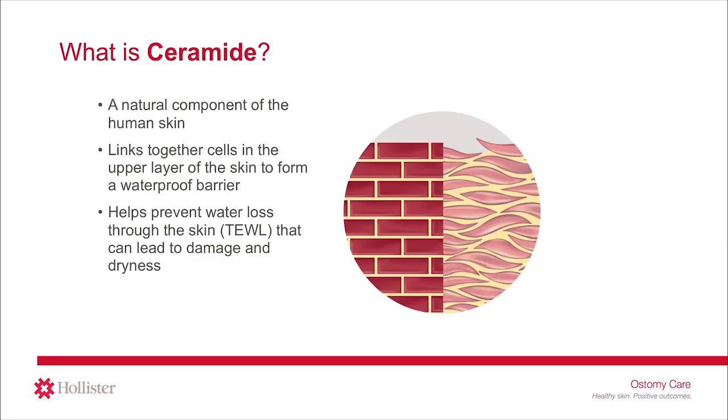What is ceramide? Ceramide is a natural component of the human skin that acts as the skin's natural protection against dryness. It links together cells in the upper layer of the skin to form a waterproof barrier, and helps prevent water loss through the skin that can lead to damage and dryness. This is important because damaged and dry skin is more likely to develop skin issues than healthy skin.